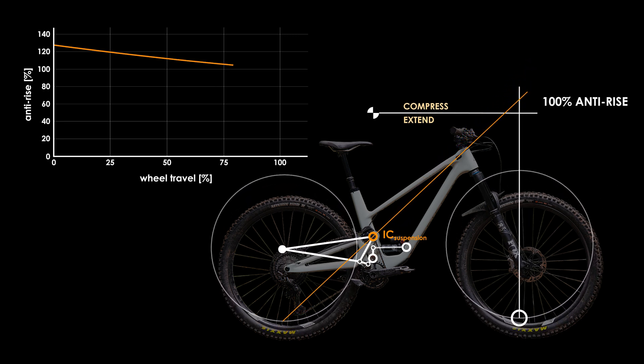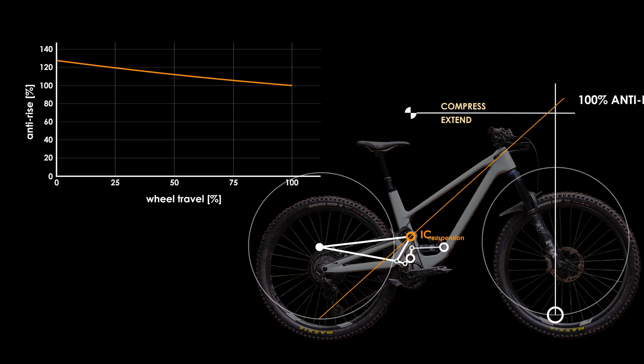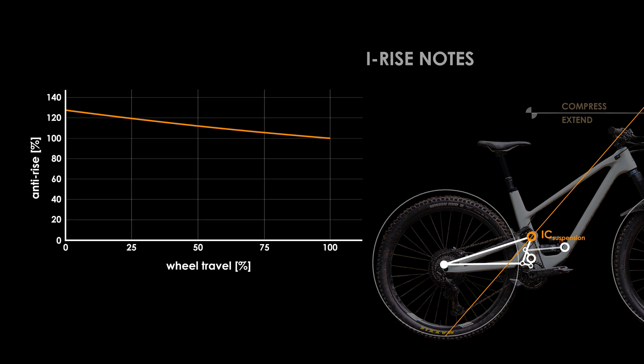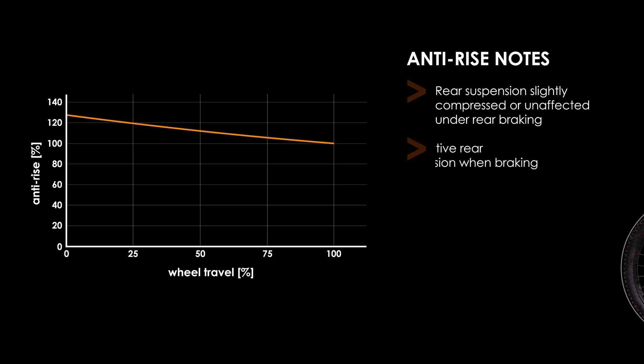Looking at the anti-rise, you'll notice linearly decreasing values from just under 130% to around 100%. What this translates to is a suspension that will either remain very level uphill, or even squat down a bit during rear braking, which can be a beneficial trait for steeper trails where you don't want to be pitched over the bars. On the flip side, the suspension won't be as active as those with lower anti-rise values.